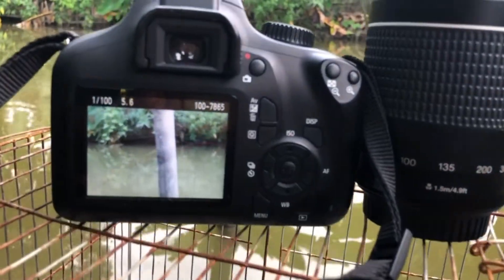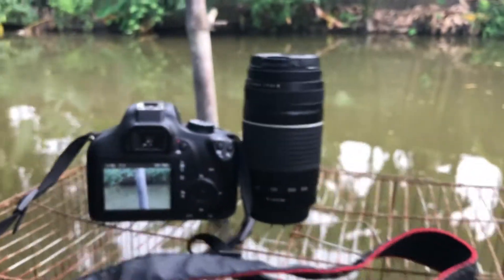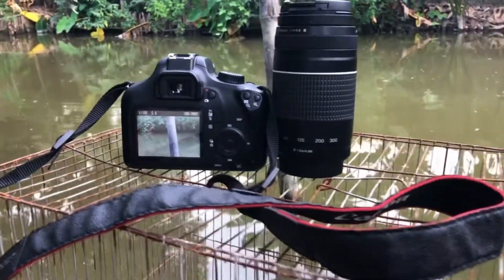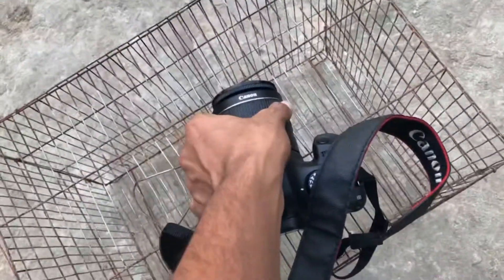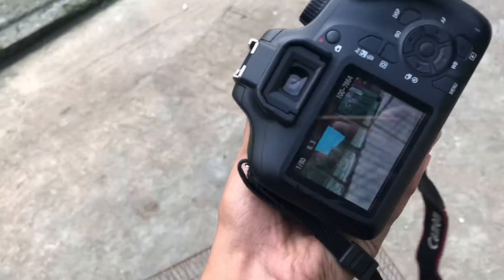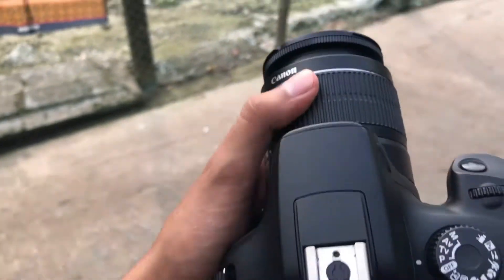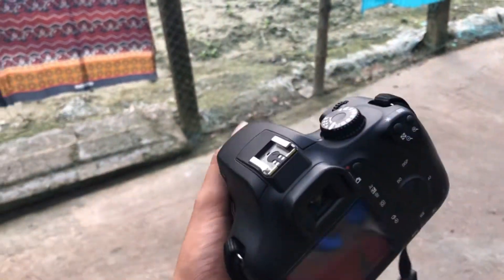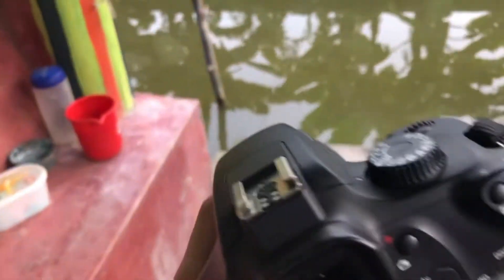So if you like this work, please comment and post the contact number in the description. If you want to know what is wrong with this camera, please tell me. It is a pretty good video quality — we also have the link to the description.